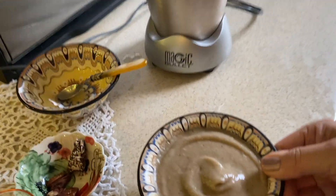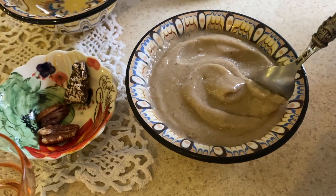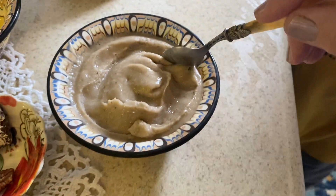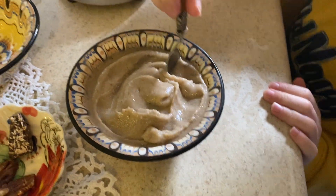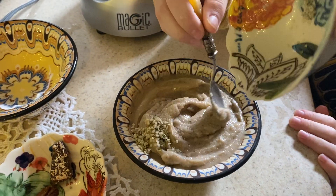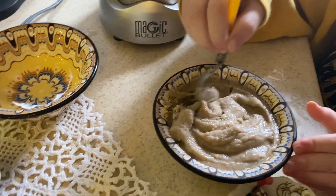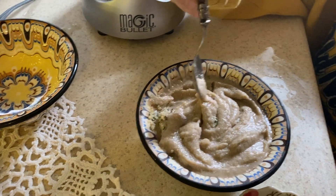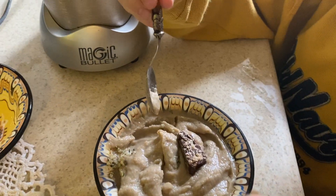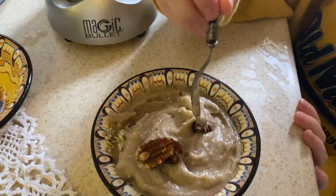We're going to decorate it first — let's make a pretty swirl. You want to help with the swirling? Go ahead. And then we're going to sprinkle — instead of jimmies, we're going to sprinkle hemp hearts. And then some pecans. Want to put a pecan on there and decorate it? And we're going to do some chocolate bark up in the air. Look how pretty, like a little mountain!